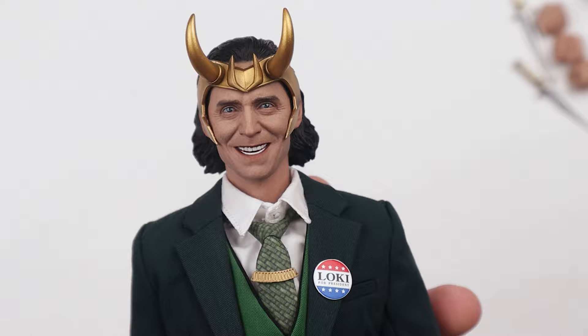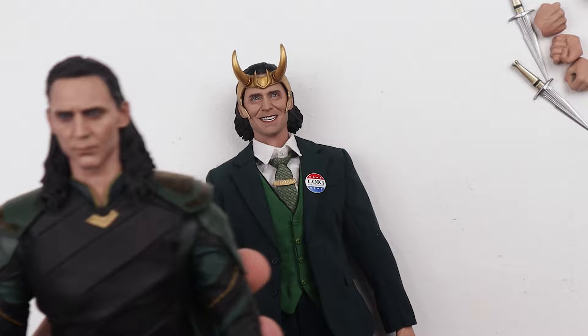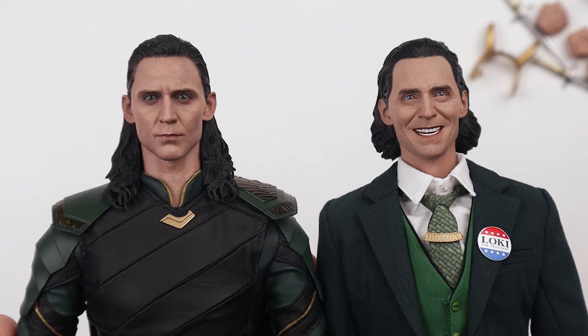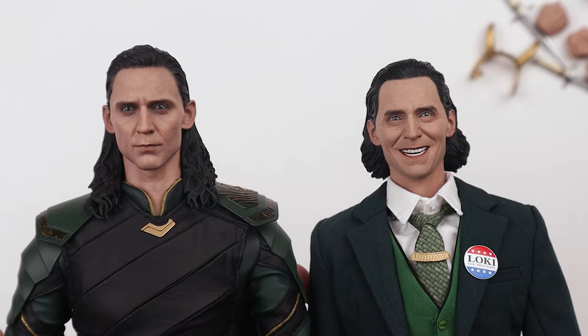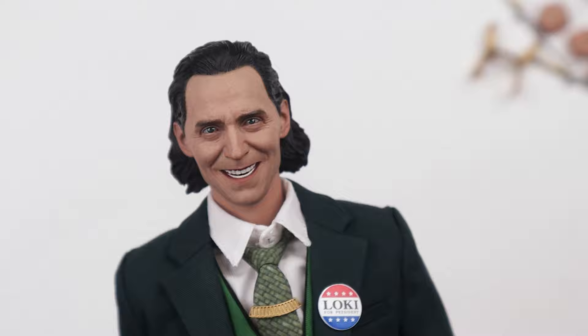This is all plastic, no die-cast parts — even the daggers are plastic. But the head sculpt is actually quite good. I've got a Hot Toys Thor Ragnarok Loki here for comparison. That one is much more slender, more devious-looking. This third-party one for 100 bucks is not bad at all — it's punching above its price tag. The paint applications aren't Hot Toys quality, but you didn't pay the Hot Toys price.